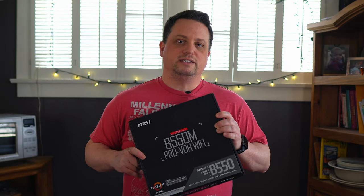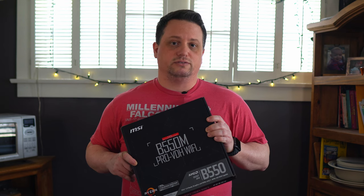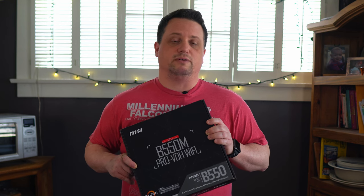Hey everybody. This is the MSI B550M Pro VDH Wi-Fi. It's an mATX motherboard that is currently priced around $117 US. Today I'm going to unbox this motherboard and do a deep dive to see if the features it offers are enough for you to consider when shopping for components.